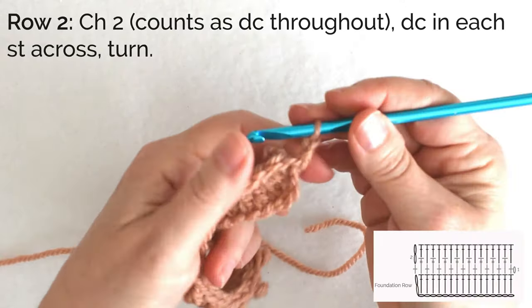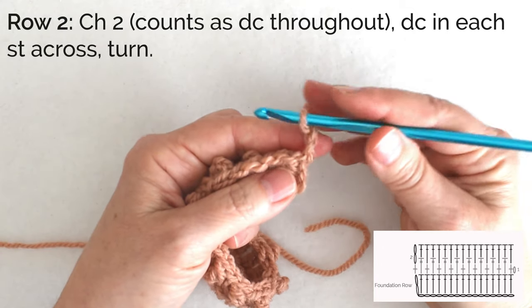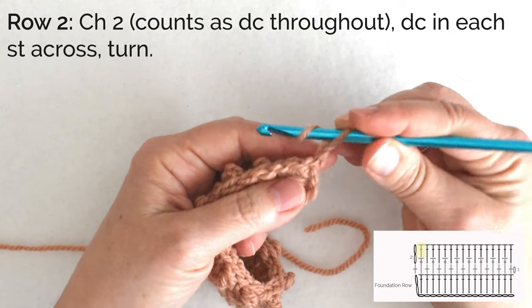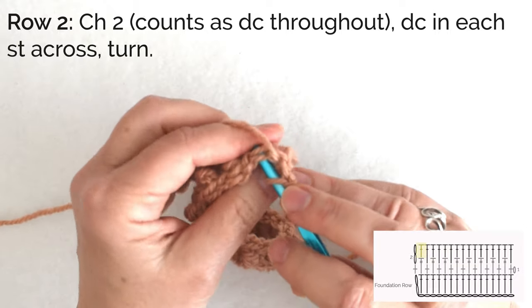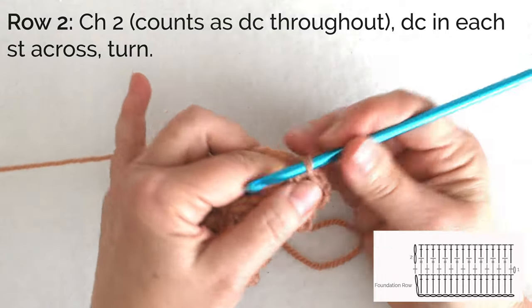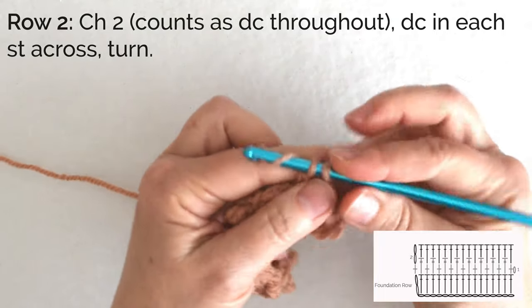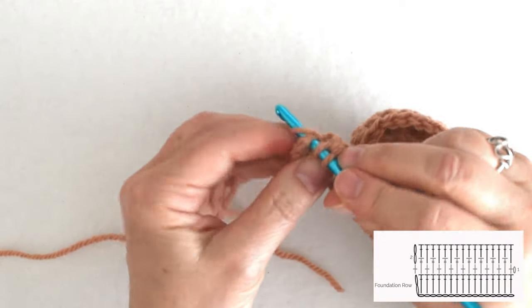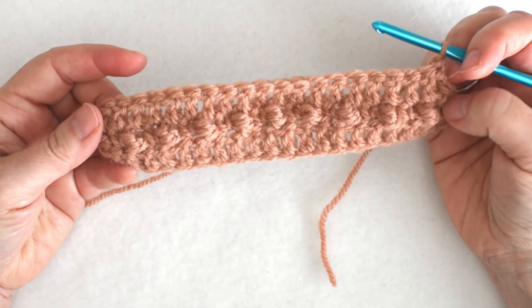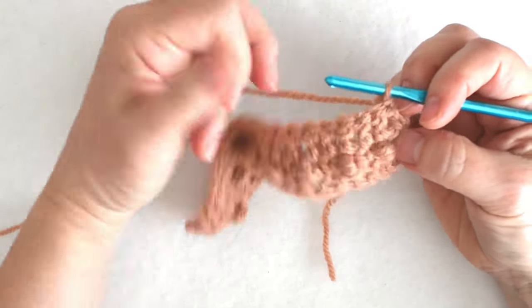The wrong side rows are easy — I just turn, chain two, and that's going to count as a double crochet. I'm supposed to double crochet in each stitch across, but because I'm counting that chain as a double crochet I don't work into the base of that chain; my first real double crochet goes into the next stitch. Then just double crochet in each stitch across working under both loops of the V. At the end of this row I work into the last single crochet and turn. Now we're going to do another row of single crochets and trebles, but we're going to offset them by one.